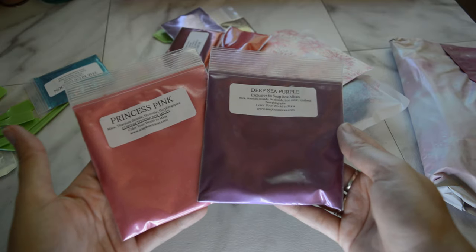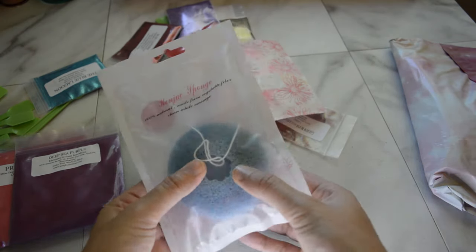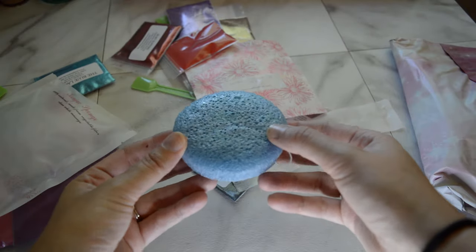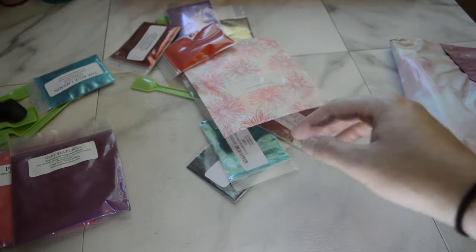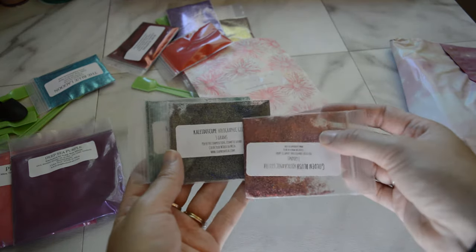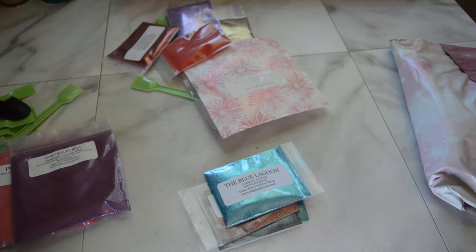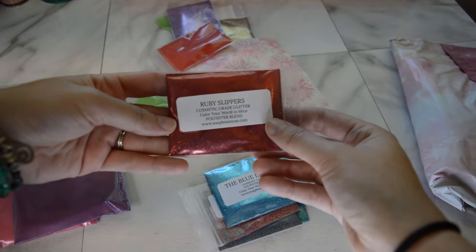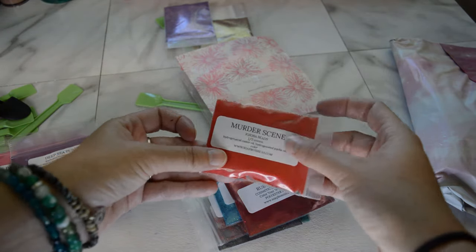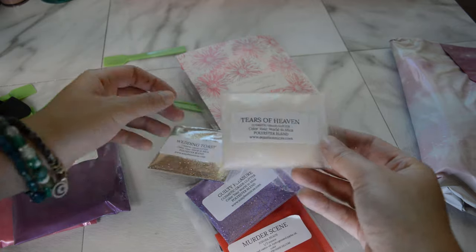We've got a konjac sponge - I am excited to try that. I've seen a couple videos about using it to wash your face. We've got a whole bunch of different glitters: some mermaid dreams, some kaleidoscope, golden blush, some blue lagoon glitter, some ruby slippers, and some jojoba beads in murder scene, guilty pleasure, wedding toast, and tears of heaven. So lots of glitters!